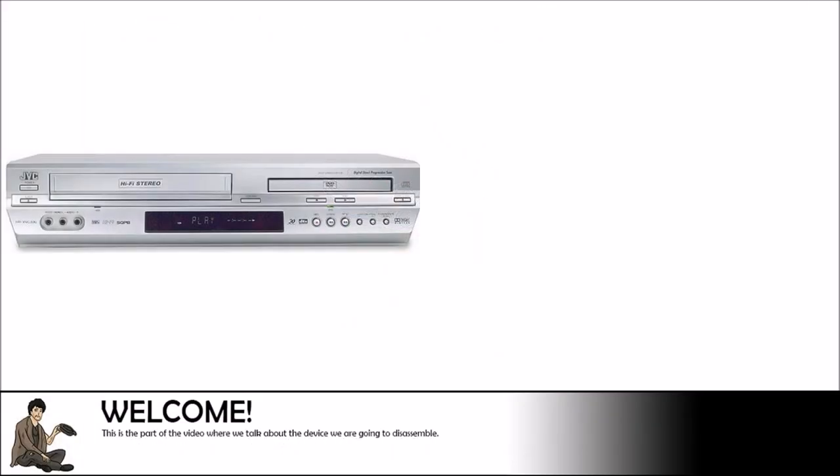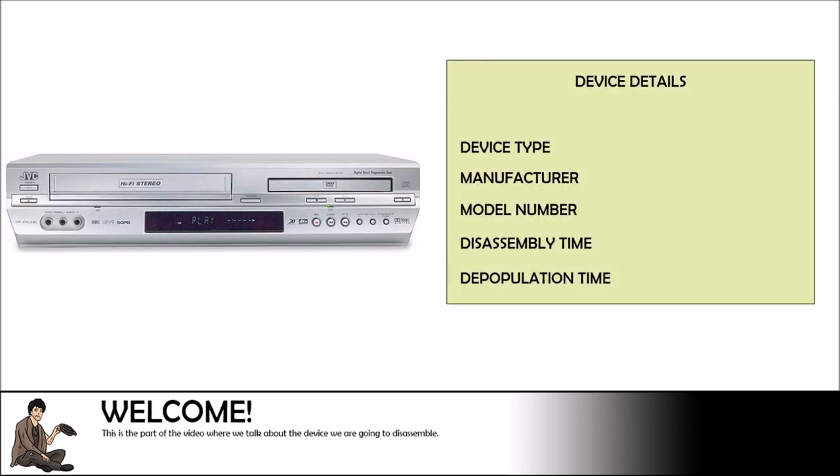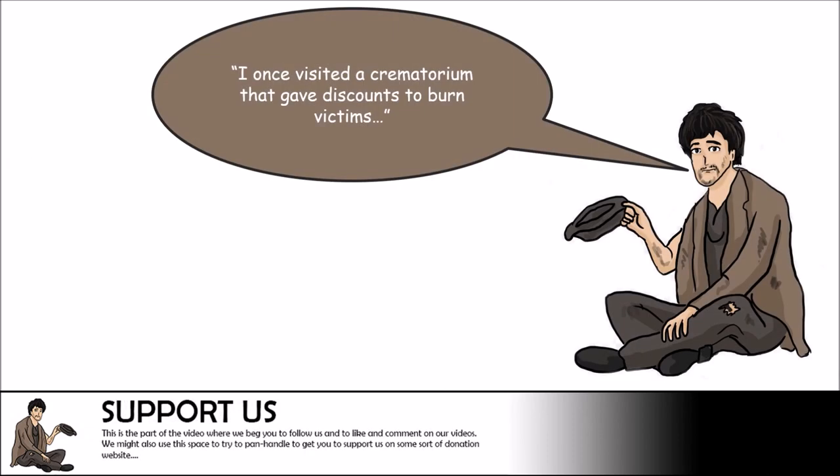In today's video we will be salvaging components from a VCR and DVD combo unit. This video will provide a step-by-step tutorial on how to disassemble the device as well as the useful components you can find within. This device was manufactured by JVC and the specific model number is HR-XVC33U. Overall it took us one hour to disassemble the device and another hour to depopulate the circuit boards found within.